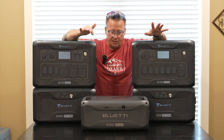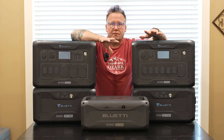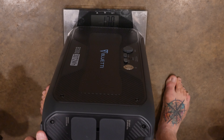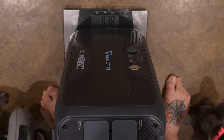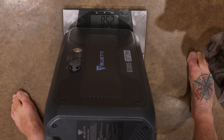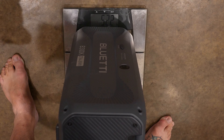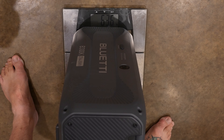Very impressive results out of the B300K in a disaster recovery power outage type of situation. Now let's take a look at the weight — I've been mentioning that it's lighter. The B300 weighs 83.8 pounds, the B300S weighs 85.2 pounds, and the B300K comes in at just 63.6 pounds. Wow.